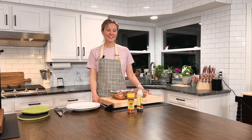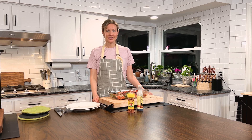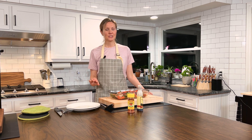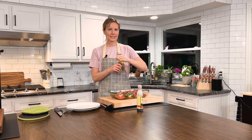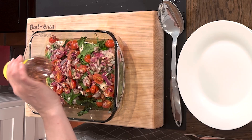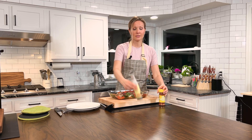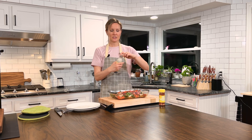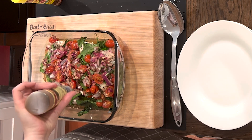Our cheese is nice and melted and our tomatoes are nice and charred — they'll add so much tastiness to this dish. I'm gonna top ours with a little crushed red pepper; we like spice in our house, but if you don't, feel free to leave it off. And also a little balsamic glaze reduction — it just adds a tiny bit of sweetness to the top. Just a little sprinkle.